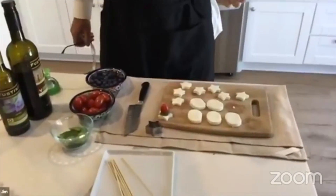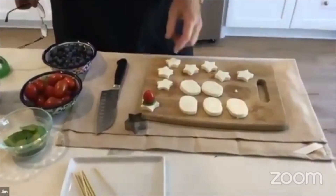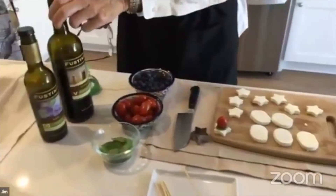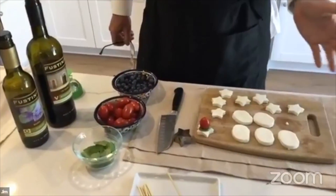Coming into the big Fourth of July weekend — hope everybody has a fun, fantastic, and safe weekend. We've got a couple things to show you that are flavorful, nutritious, and fun because we've got the red, white, and blue colors coming in. I'm going to do a blueberry caprese with blueberries, tomatoes, and basil, and we'll cut mozzarella slices into stars and put them on skewers, then drizzle with basil olive oil and 18-year balsamic.